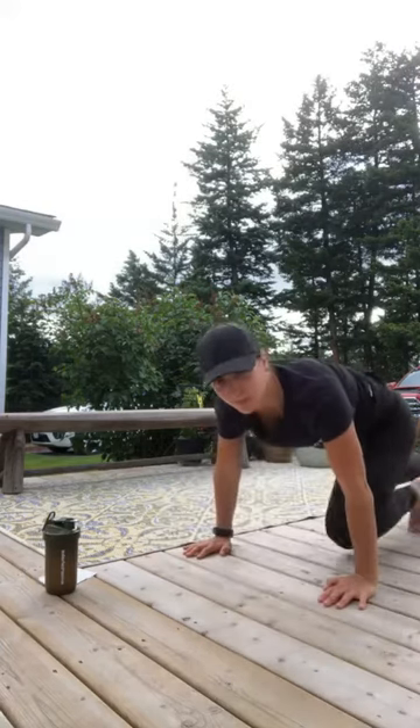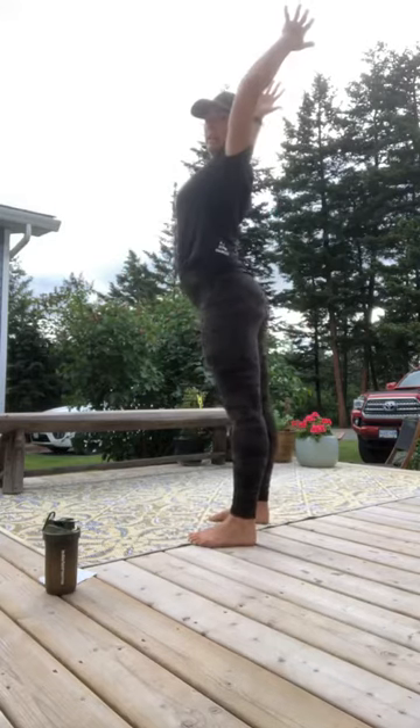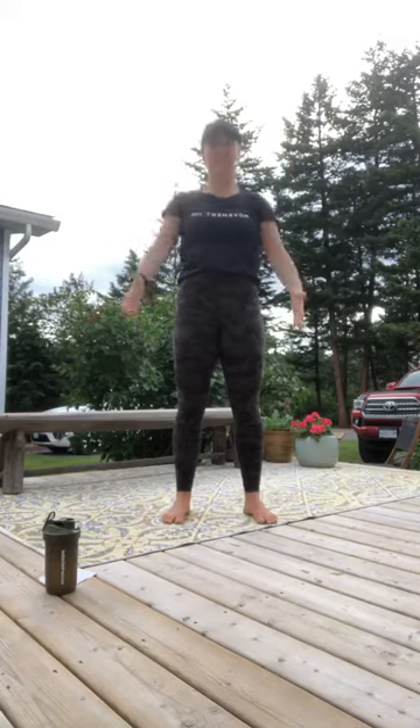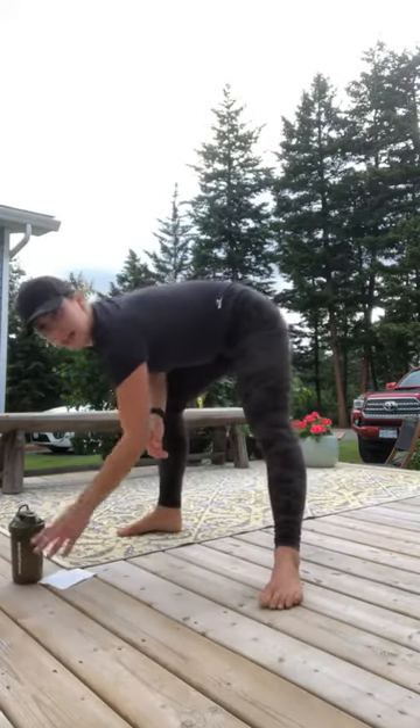And then we gotta retest. Our test was an overhead reach — retest your overhead reach again. You don't want to have to bend your elbows to get your arms overhead. Lock your ribs down, keep that back nice and neutral, reach your hands up. When I did this the first time my elbows were about there — now I've got more space. If you feel better, please let me know. Do you feel good? Do you feel better on the overhead reach? How are we doing?